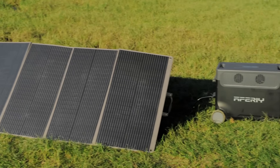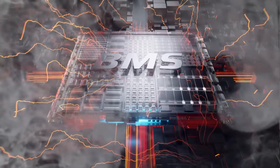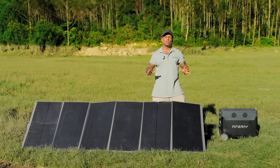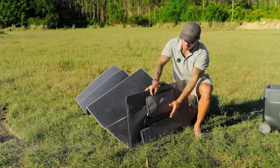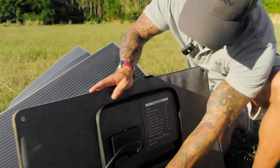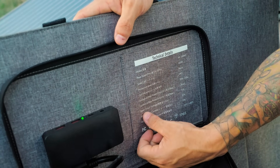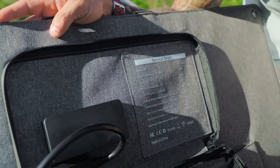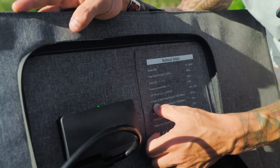The components inside a power station have certain voltage limits. If you go above that voltage limit you'll damage the inside of the power station and the charging. To determine whether a solar panel will work, open the pouch and look at the details inside — specifically the voltage at max power, the current at max power, the open circuit voltage, and the short circuit current. The most important two to look out for are the open circuit voltage and the voltage at max power.